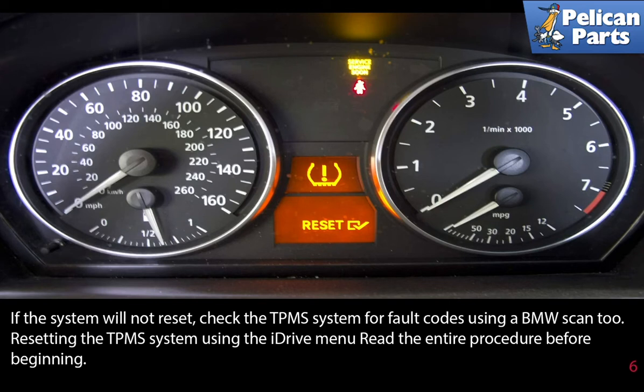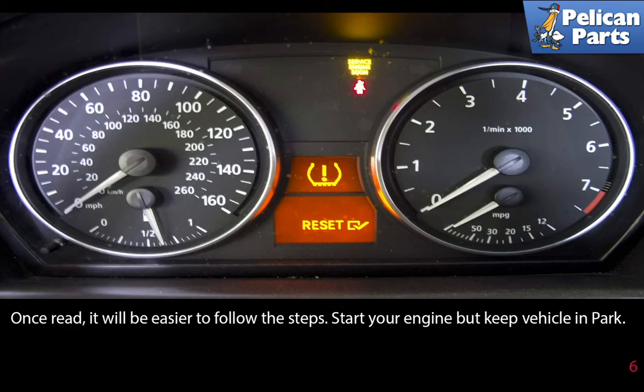Resetting the TPMS system using your iDrive menu is easy. Read the entire procedure before you begin — it will be easier to follow the steps. Start your engine, but keep the vehicle in park.